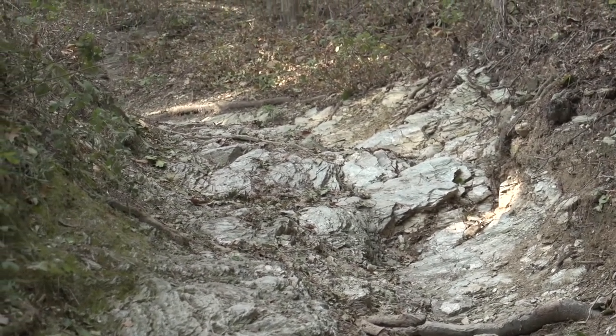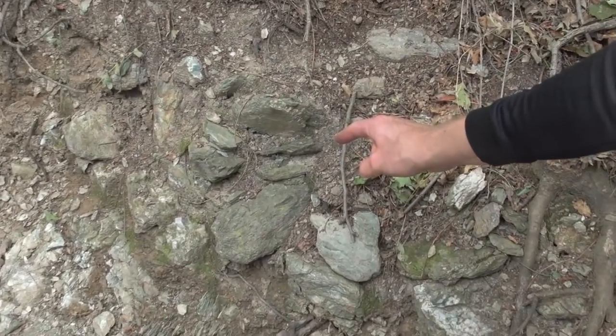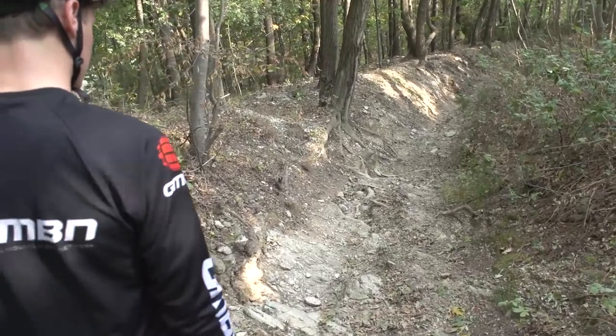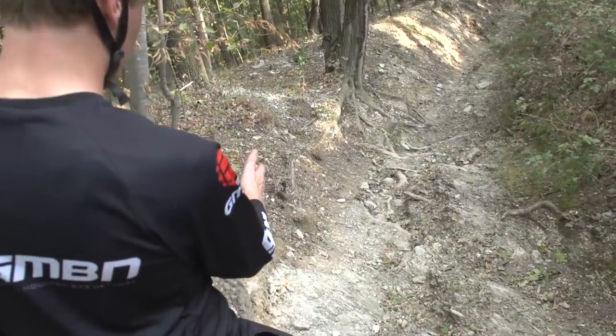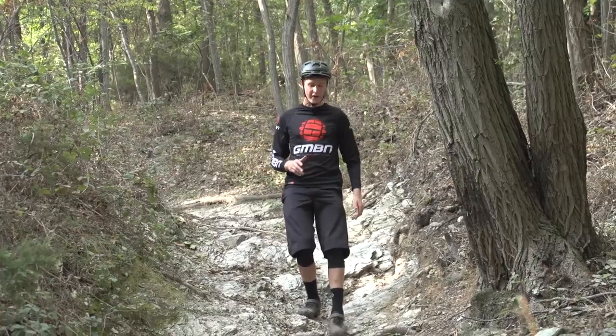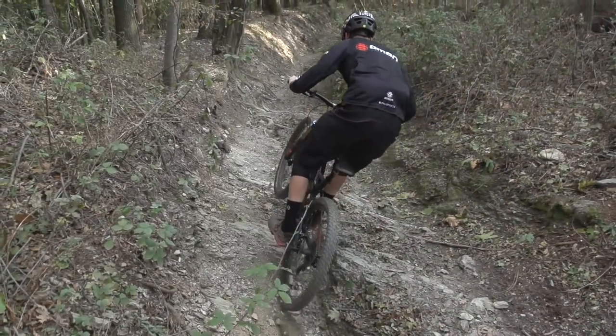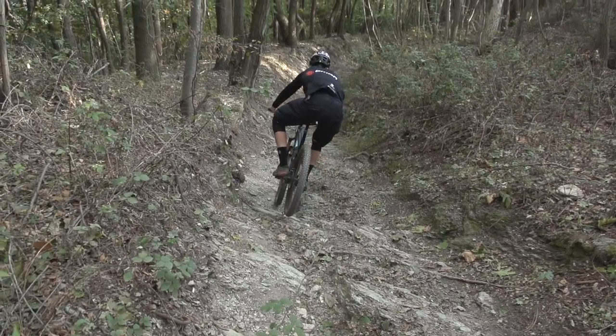Other things to think about are features at the side of the trail, like stumps and sharper rocks that could just catch you. Quite often in a downhill race you'll see that these are spray painted in fluorescent pink or even orange paint, just to identify them and let the riders know there's a slight caution — just to make them aware of it.